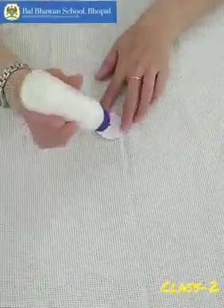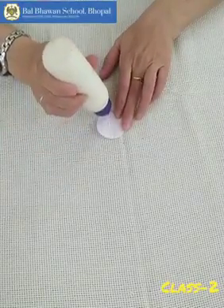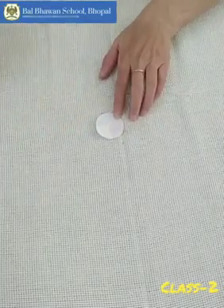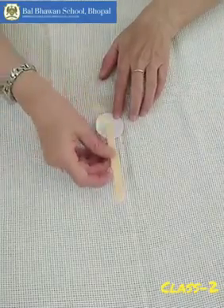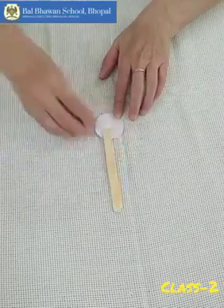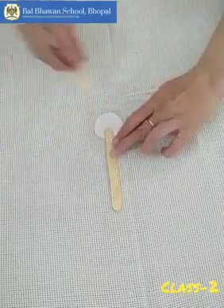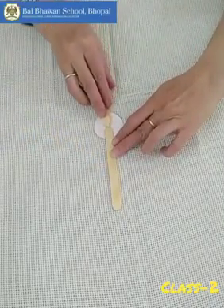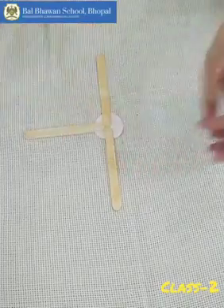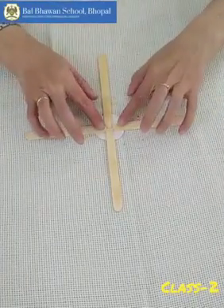Now we will apply fevicol here on the crease, and then we will stick the ice cream stick. If you want, you can color these sticks — not an issue. And this way, we are going to stick all the ice cream sticks.